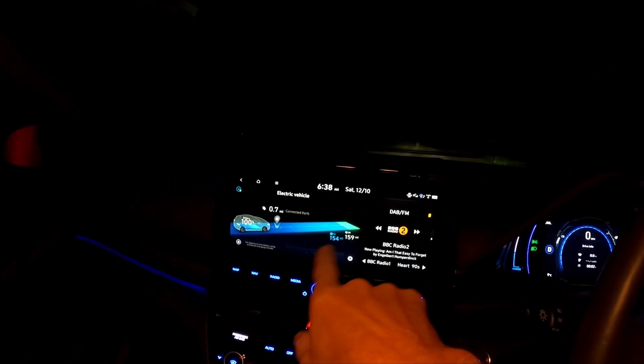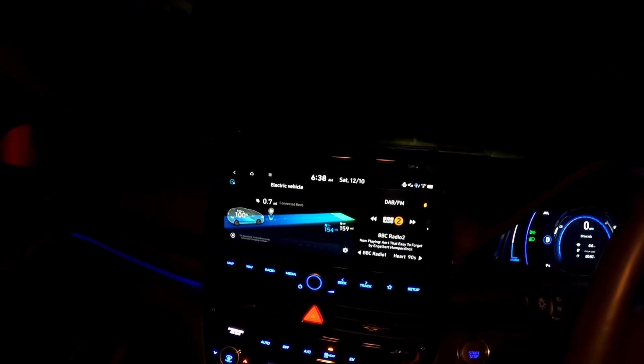Just to show you, we've got 154 miles range. If I turn off all the aircon and everything, we'll get 159 miles.